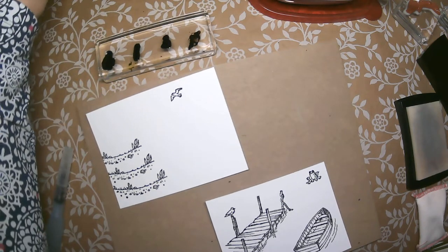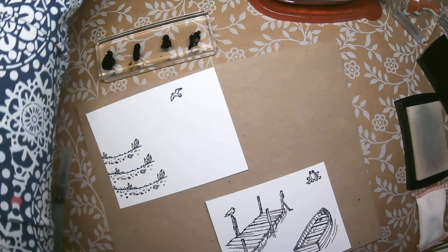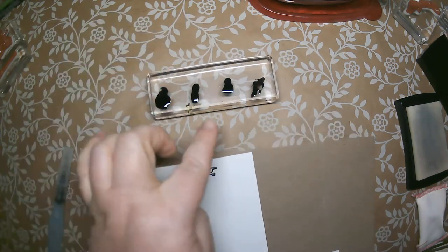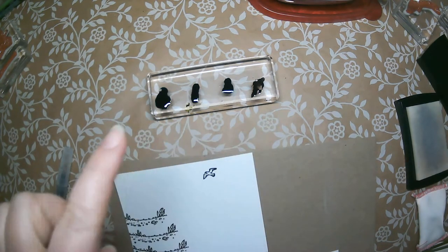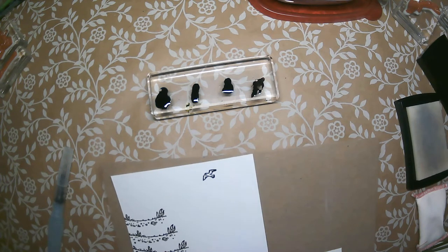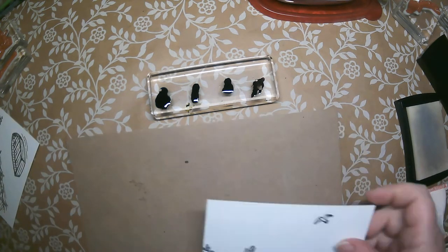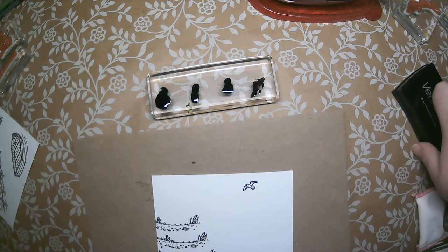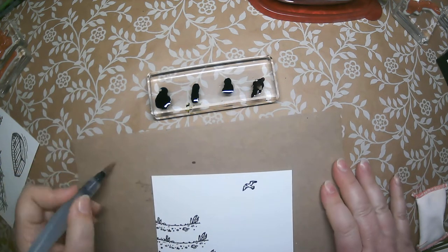I have re-inkers in balmy blue, pear pizzazz, smoky slate, and soft suede. What I do is take one of my clear blocks — this is the H block — and put the re-inker right onto the block to use it as my palette to grab colors. I'm working on just an old piece of cardboard as my surface, since watercoloring can be just a little bit messier.